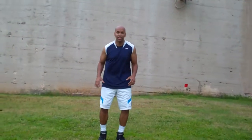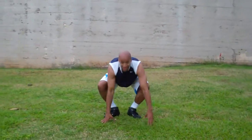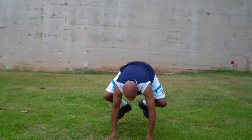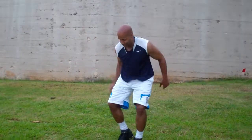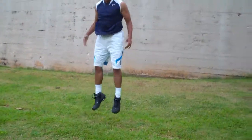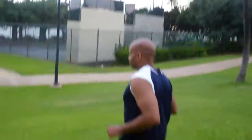Now we're going to do burpees. Ready? Go — 1 through 10. Back down the hill again. Grab some water.